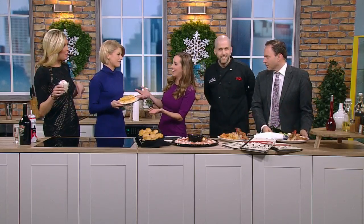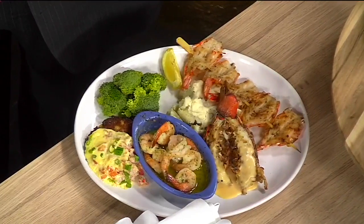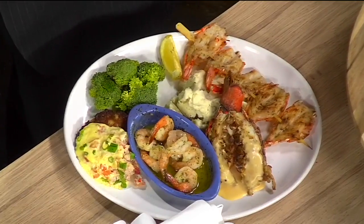Look at these — you guys were not going to drink this. That's all yours, we got this. Freshly baked for you. Thanks for coming in, we appreciate it. Thank you, we appreciate it.